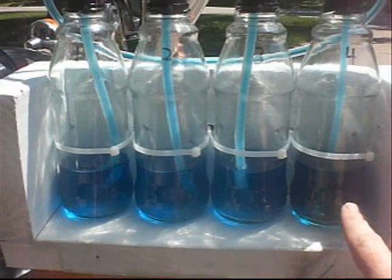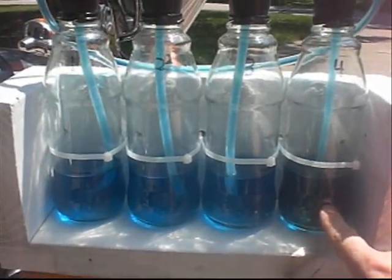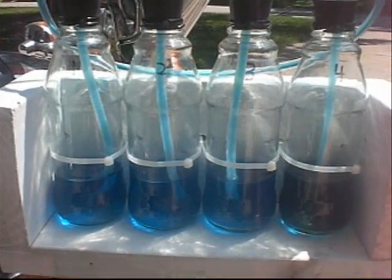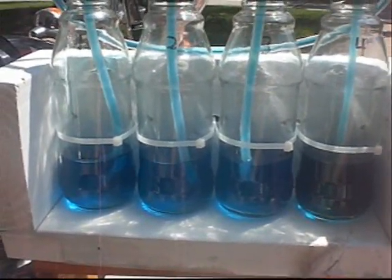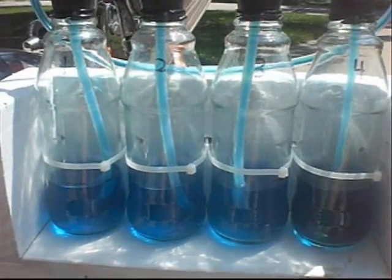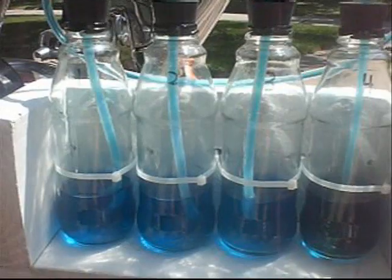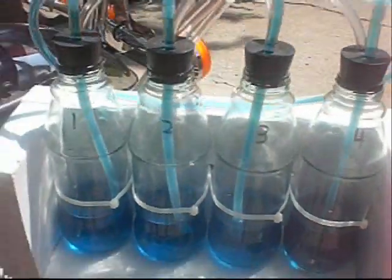You'll notice some discoloration here on this one. I haven't used this for a while, and the last time I ran it, it turns out I had a bad plug in cylinder number four. Apparently I was sucking in a lot of gas or something and it discolored this tube - that would be my guess.